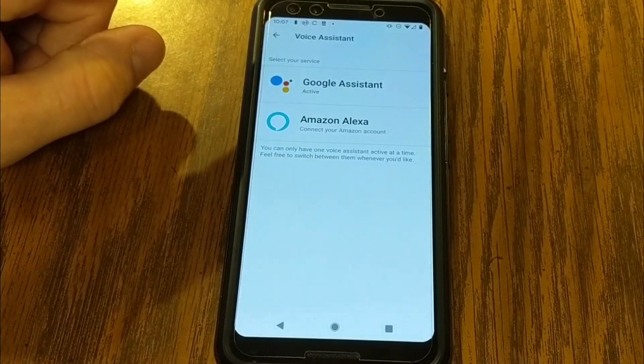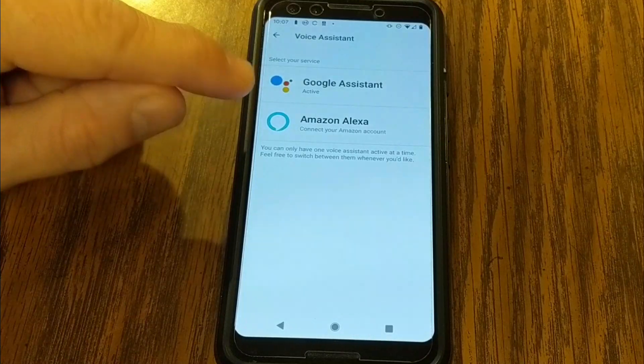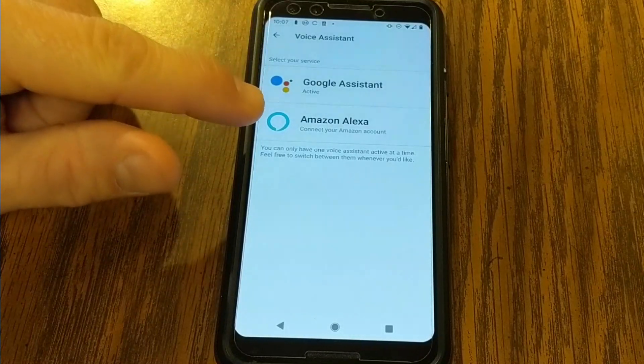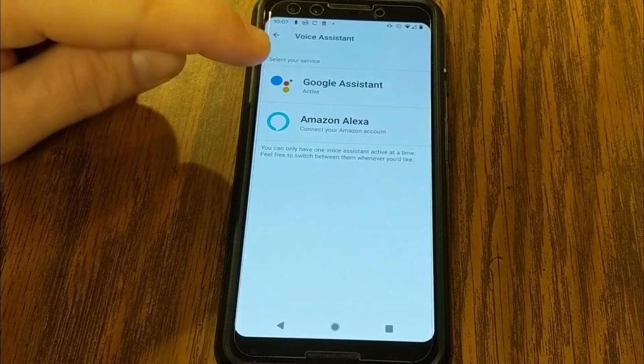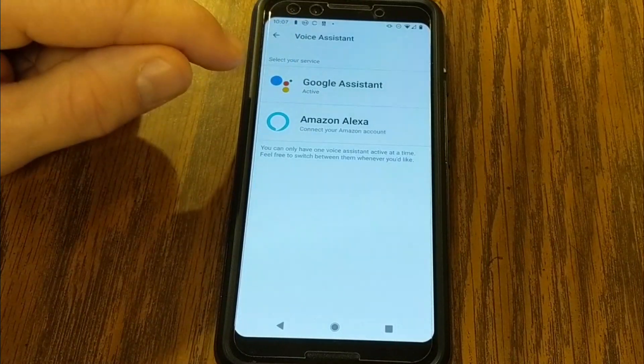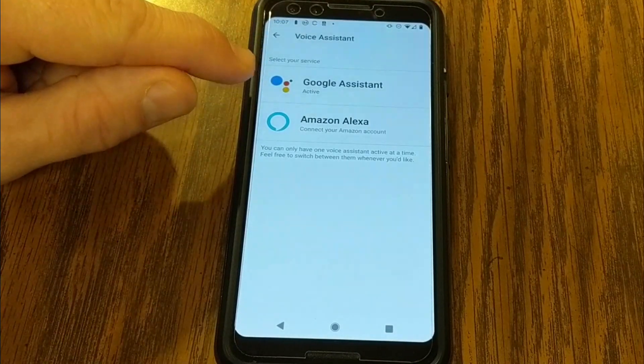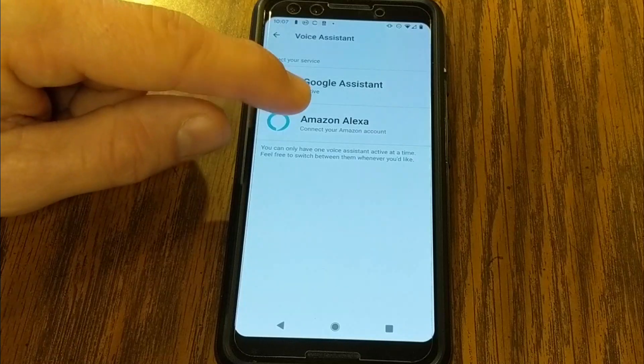With Amazon Alexa, the latest update now gives you audible responses — we'll check that out in a second. Whereas Google Assistant gives you all the Google Assistant functionality, except it can't actually speak back to you. So it's just Amazon Alexa if you want the watch to talk back. Let's start with Amazon Alexa.